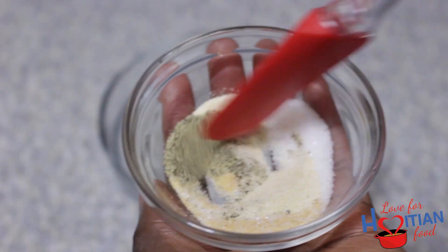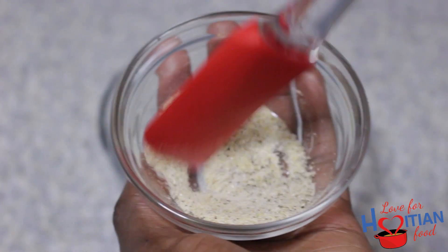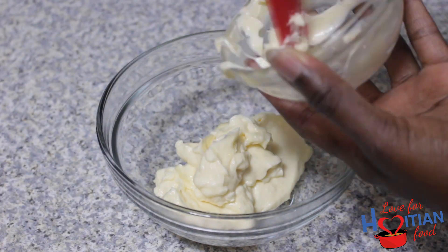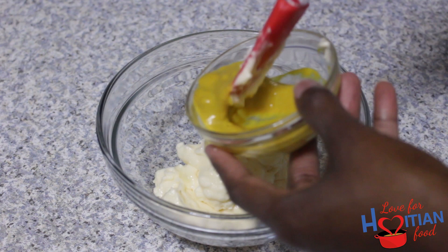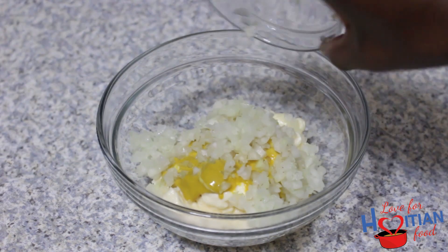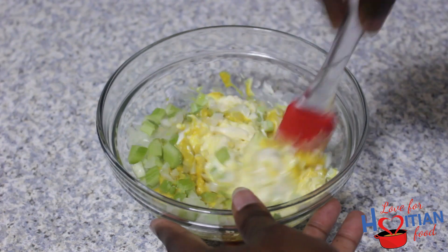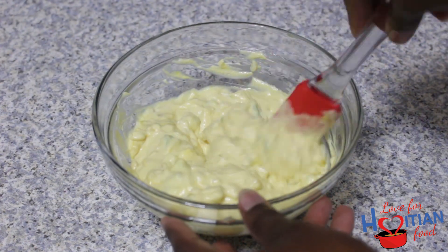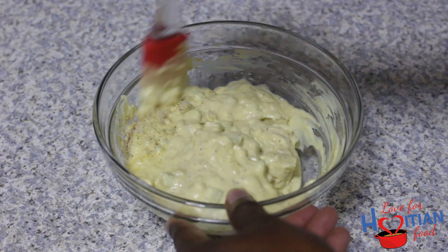I like mixing my spices together to get them evenly distributed. Now I'm making the dressing. To a bowl, add the mayonnaise, mustard, onion, and celery, and mix. Then add the seasoning and continue mixing. Set that aside.